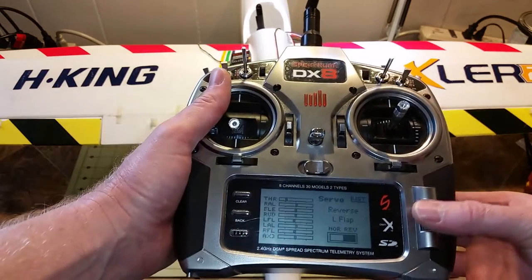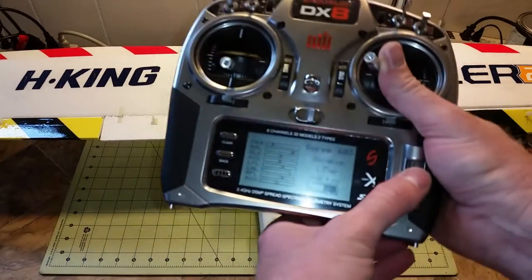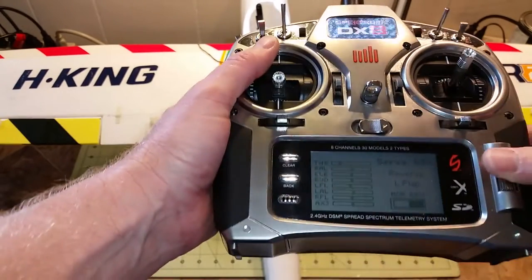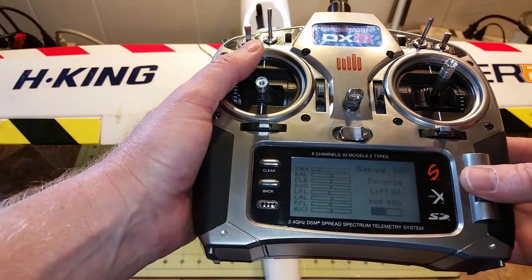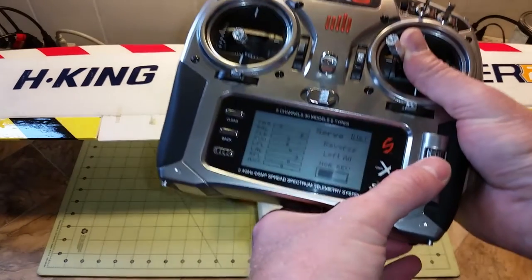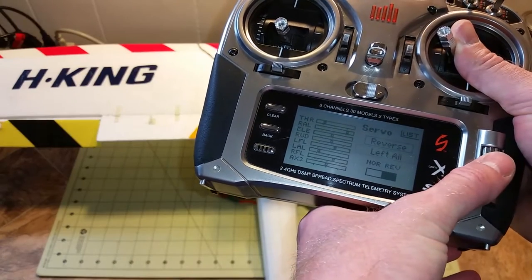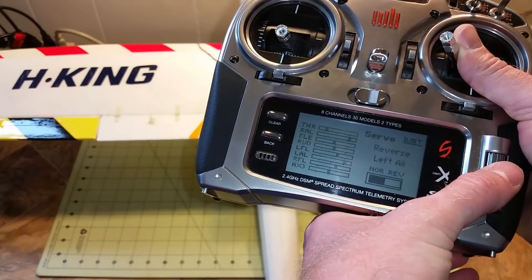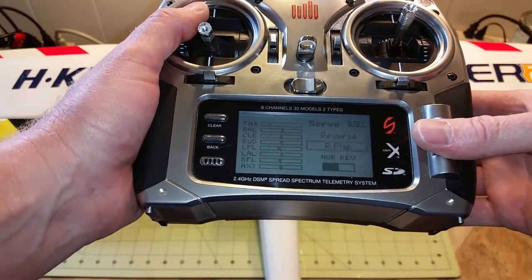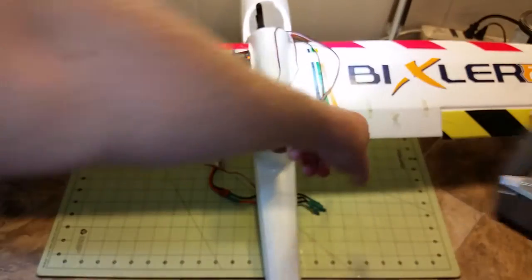For the left flap, same thing — you can verify it's on the correct channel. Left aileron same thing, it should be this one here. Same thing with the right flap, should be this one here.